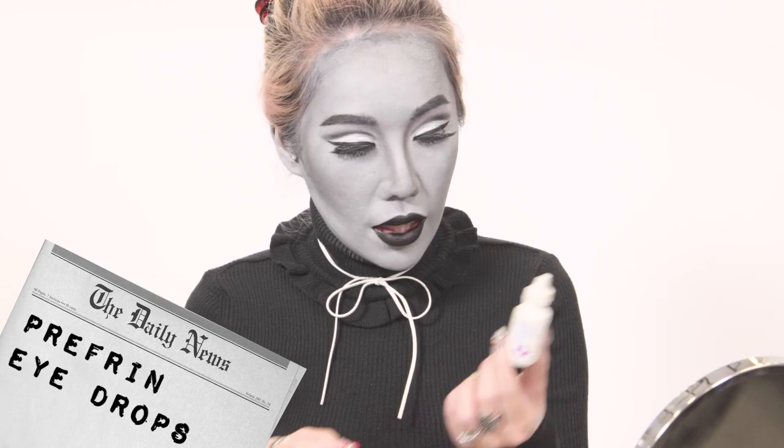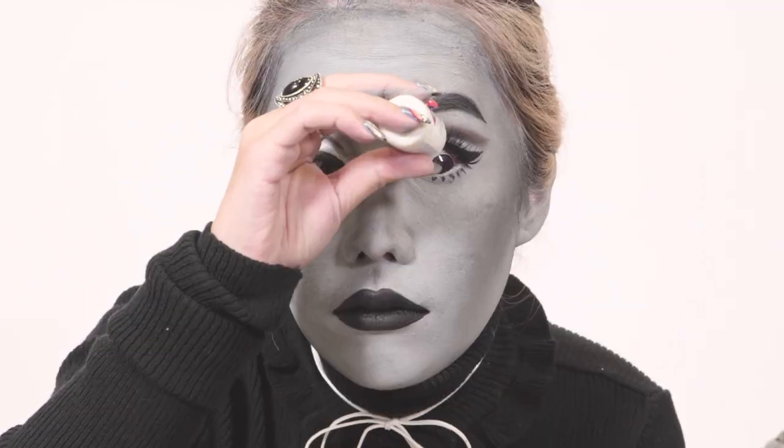I am done with my face makeup. The last thing I'm going to do is put in this — it's my Prifin Eyedrop. It's pretty amazing because it will actually whiten your eyeballs. Next step is to put on my wig. So I'm done with my wig and I'm very pleased with how I look — it really looks quite legit. As you can see from my hands, this is actually a colour video. The next step is to colour my hands.